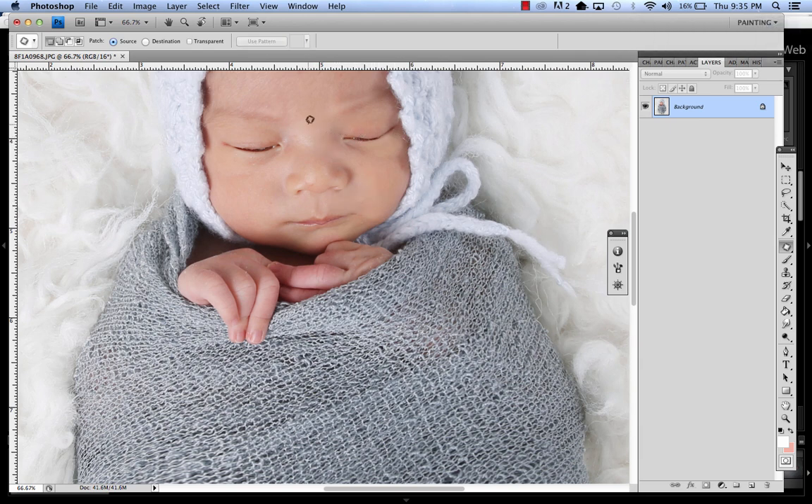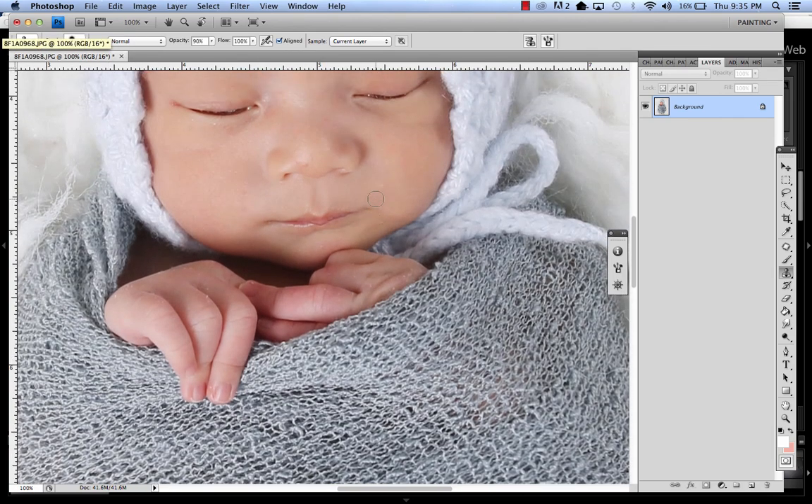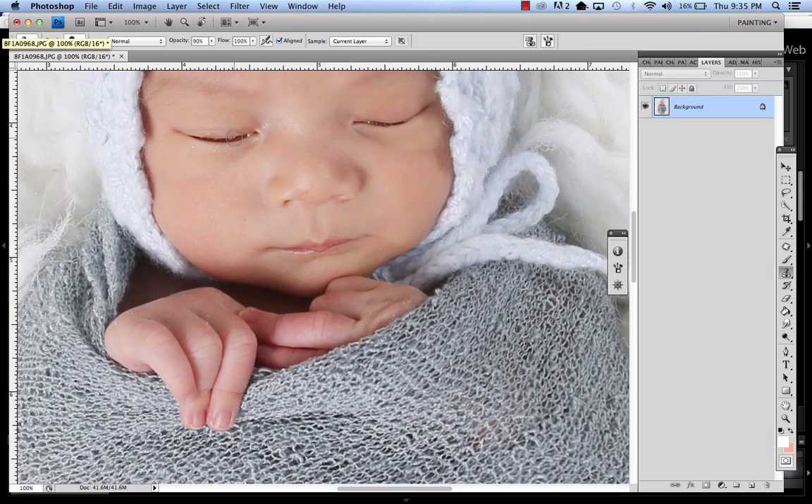This is what I want to do. I'm going to draw a little shadow and fix it here. Let's get the clone tool with a smaller brush like this.